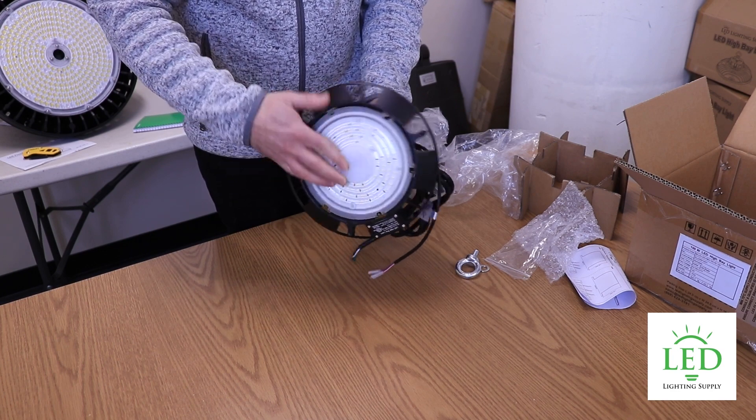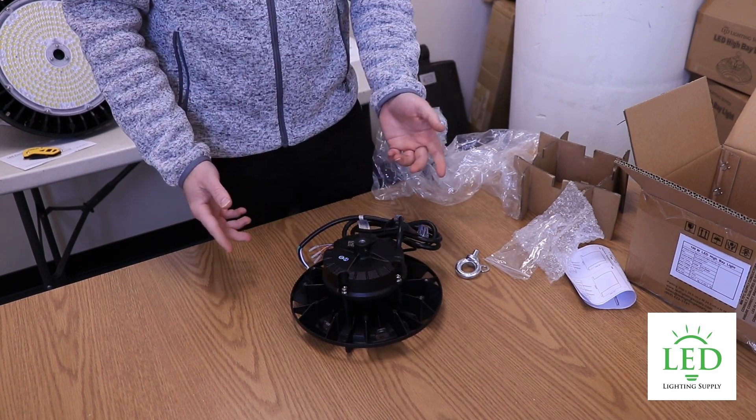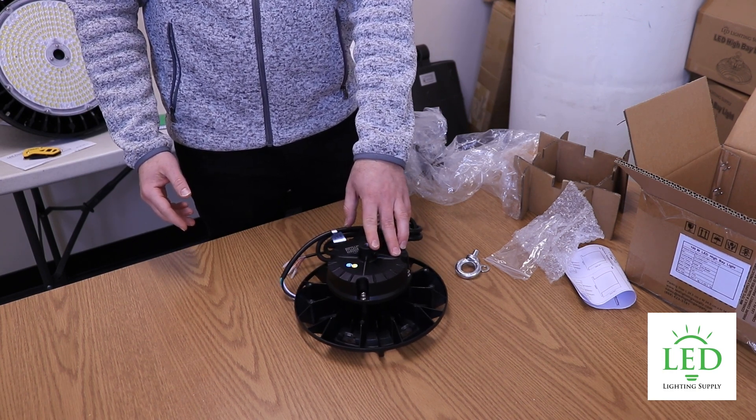It's also DLC rated, so it's eligible for lots of local and state rebates. If you have any questions on this fixture, reach out to one of our lighting specialists — they'd be happy to recommend this or another fixture that may suit your application better.